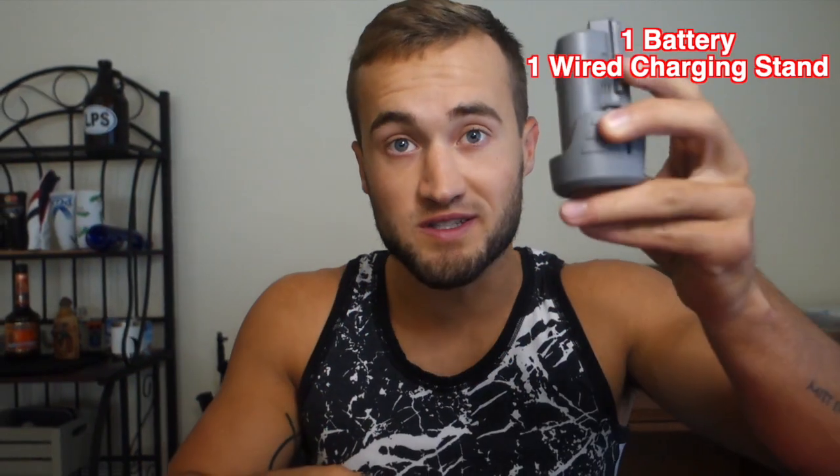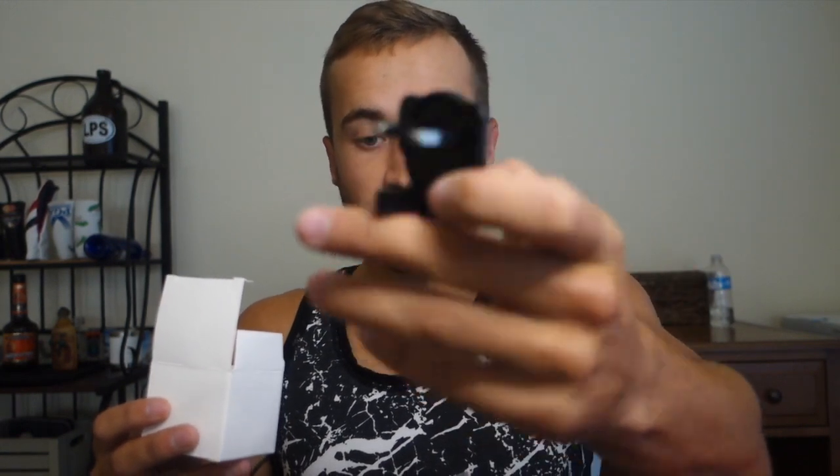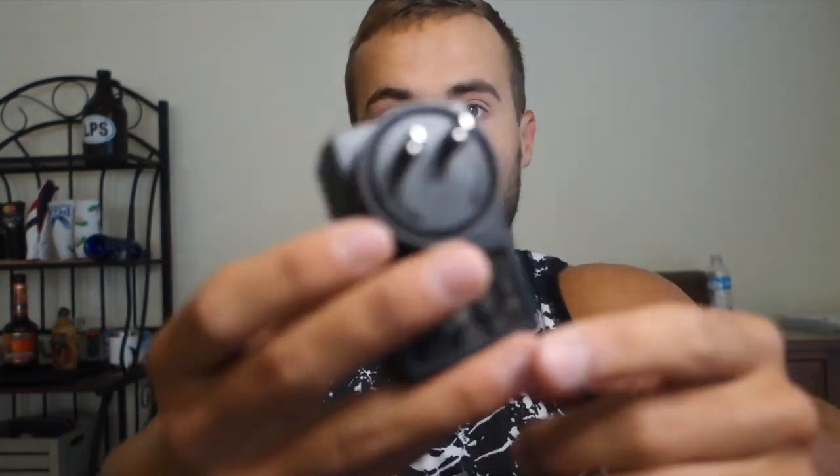Now let's get into what actually comes with the product. It comes with the Power Massager Pro, one single battery and a battery stand, as well as a wire charger for the battery stand. I found this pretty interesting — Tintam includes a universal charger with four different outlet adapters, so it works with EU, British, US, and other outlets. That's a really handy and awesome idea.